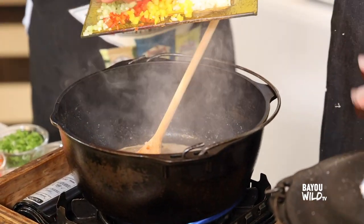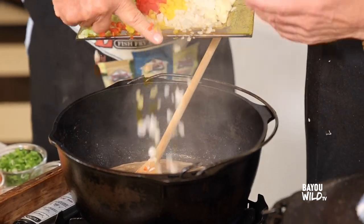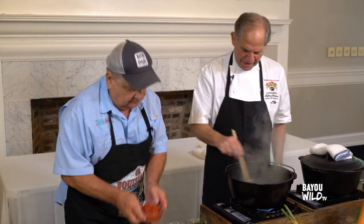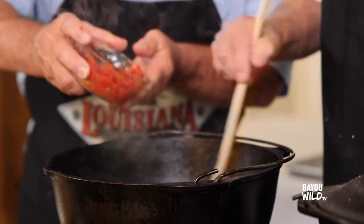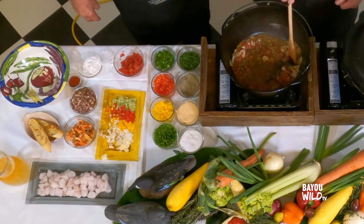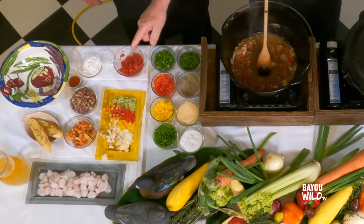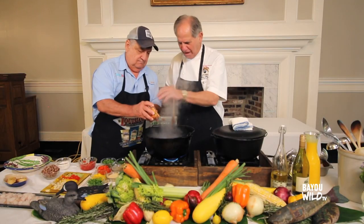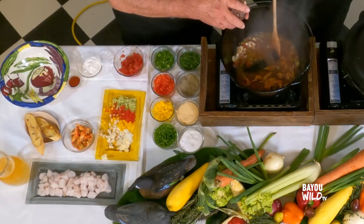You've gotta have garlic, y'all — you can't play around. Let that cook. Give me about half of those tomatoes — that'll protect the butter down here. Just about half of them, throw it on in. Then we're gonna throw that in there really nice and let this simmer and start to break down well. Give me half of the crawfish and half of the tasso.